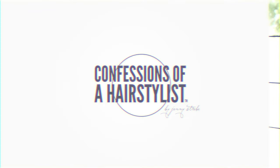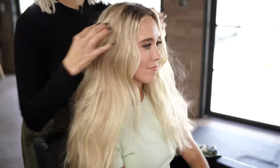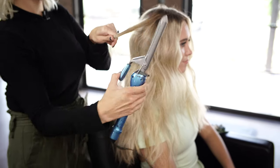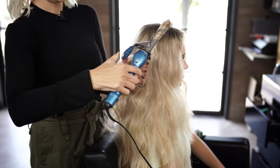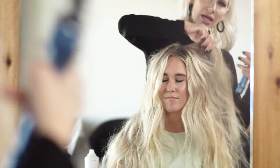Before we get started, I want to add a little bit more curl to her hair. I'm just going to take kind of random sections with a three-quarter inch curling iron and just add a little bit of bend in the mid-shaft and release.